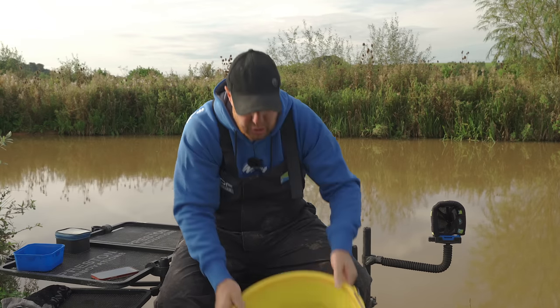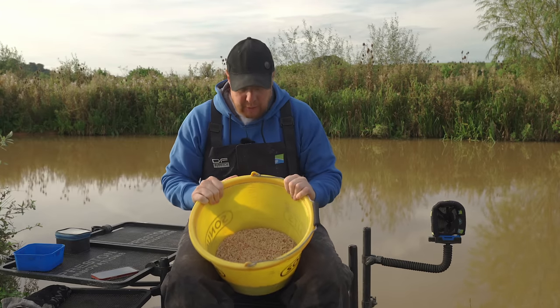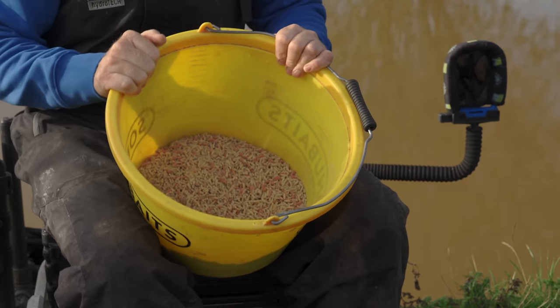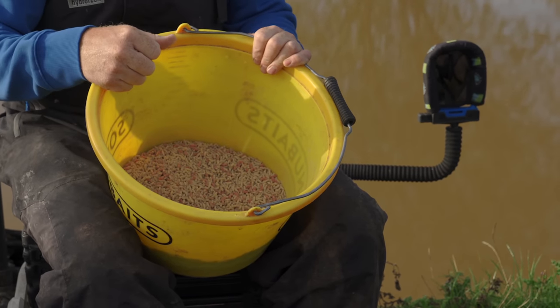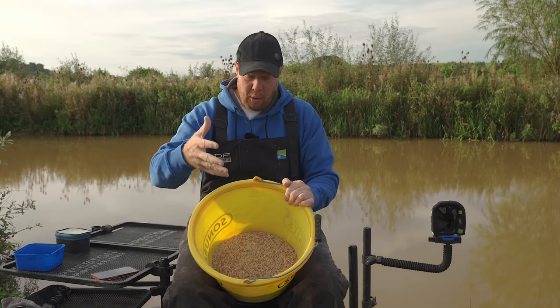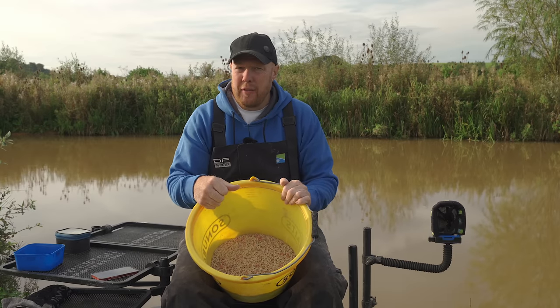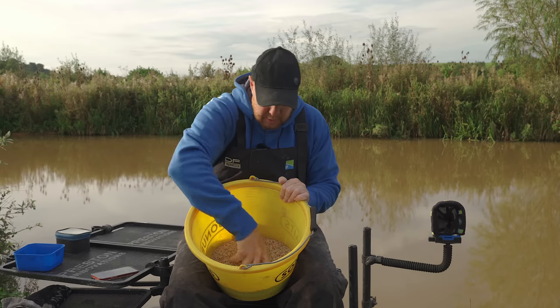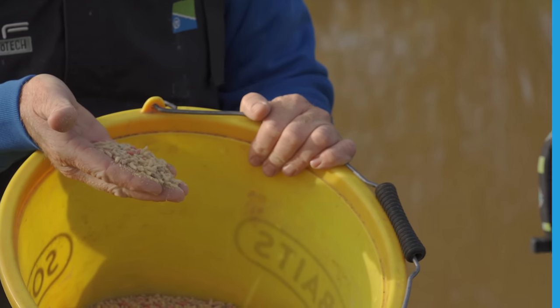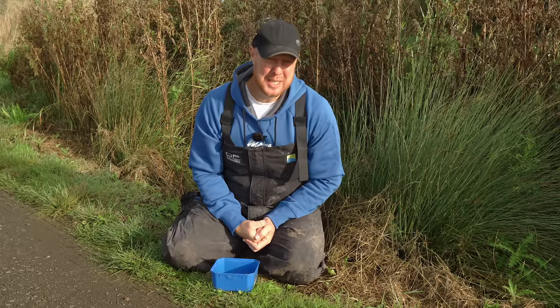Once you've got them out of the bag, store them in a big tub — I've got six pints of maggots here because I love feeding loads of bait. Storing in a big tub gives them loads of room for aeration. They'll look dead as soon as you open them after the bag, but I reckon after 10 or 15 minutes they'll come back and remain lovely and fresh, ready for you to catch those lovely fish.